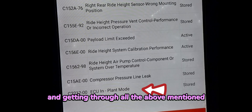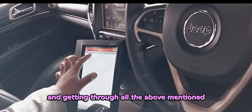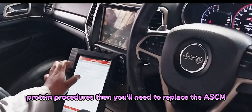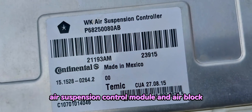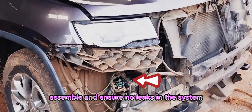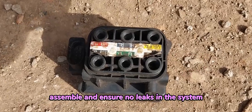Finally, if you can't erase the plant mode after going through all the above mentioned procedures, then you need to replace the ASCM air suspension control module and air block assembly and ensure there are no leaks in the system.